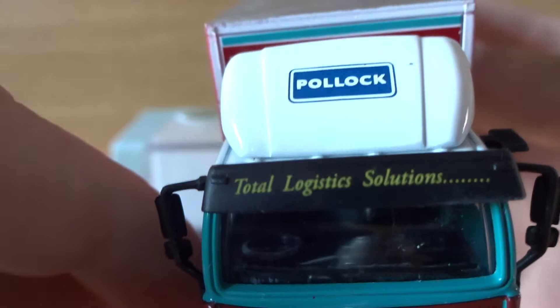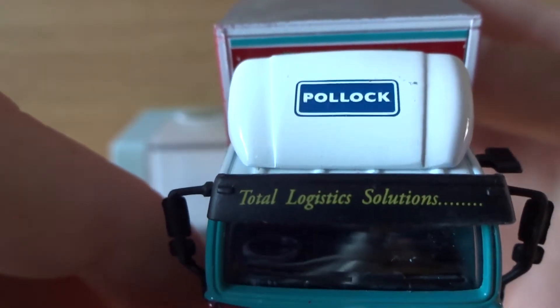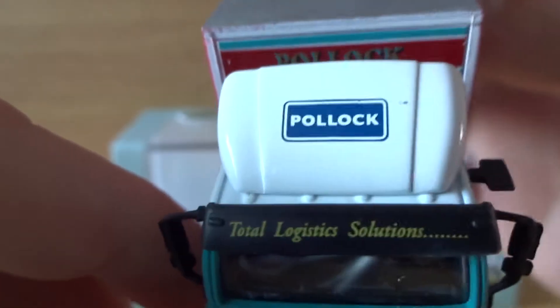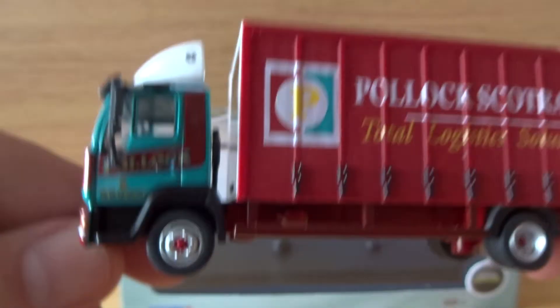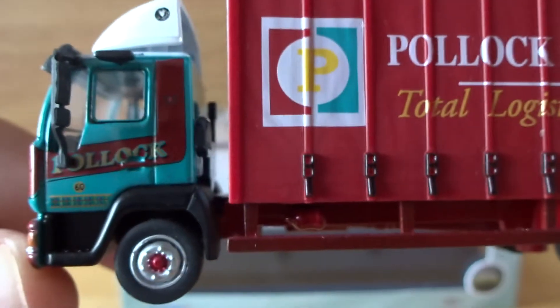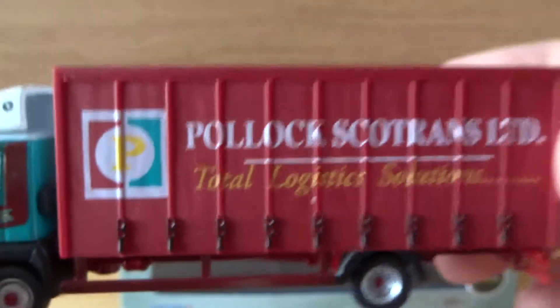There's the Pollock logo on the roof and 'Total Logistics Solutions' on the sun visor. We also have a Pollock logo behind the cab. As you can see, it's a curtain-side lorry with the logo on the side, and it's a four-wheeler.